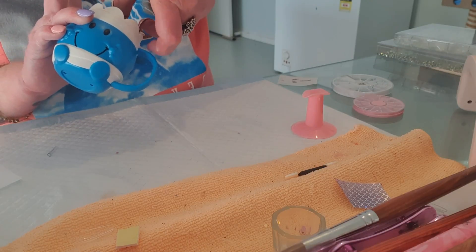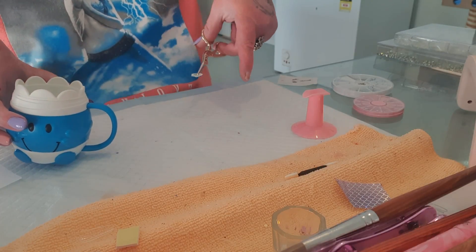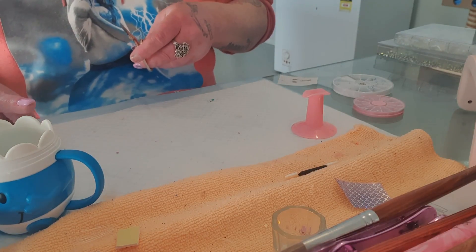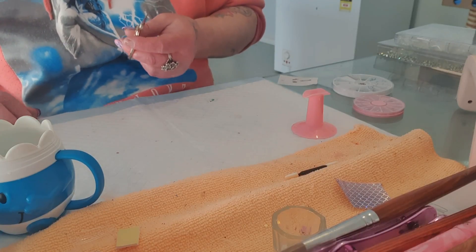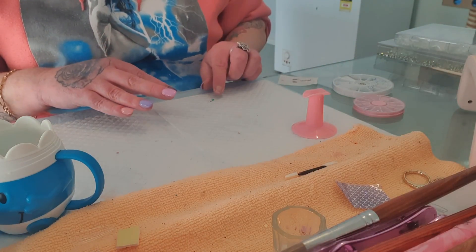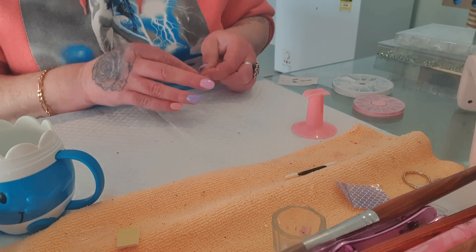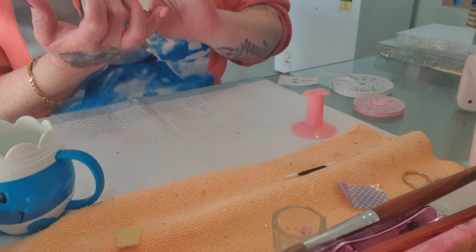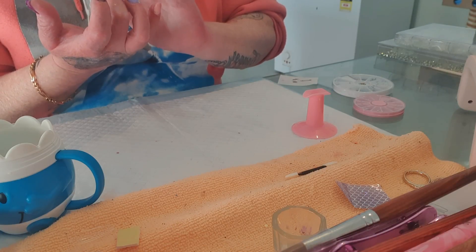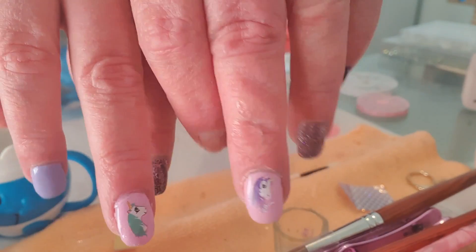I'm just gonna grab my sticker here, which is floating in the water. We just gently pick it up and pat it down so we can soak up the water. We just let this sit here and place it exactly where you want to. And there you go — we have two little horses.